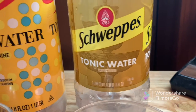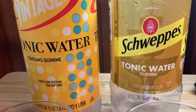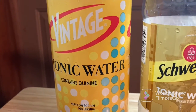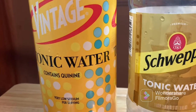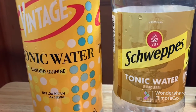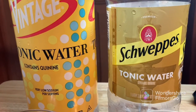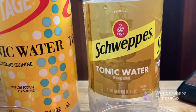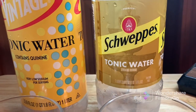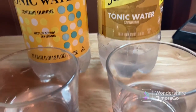Pros and cons — first, in terms of price, Vintage is obviously less expensive, probably about 30 to 70 cents less. I just know it's less expensive than the Schweppes. Schweppes is definitely more expensive; it was a dollar something.